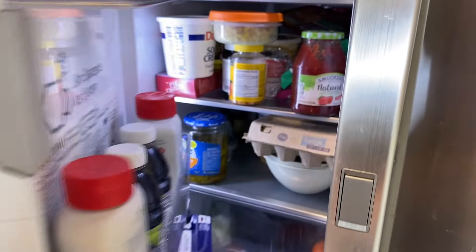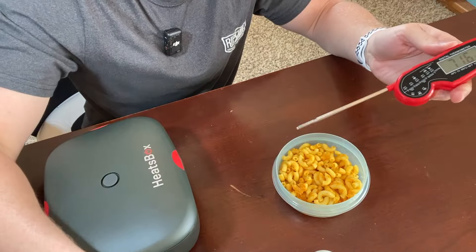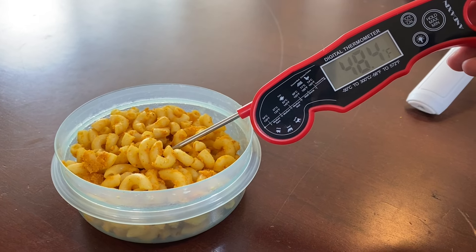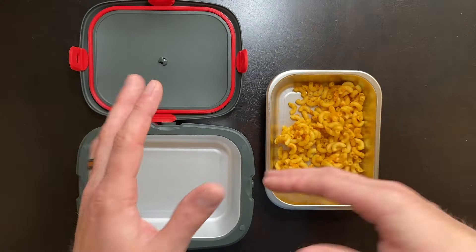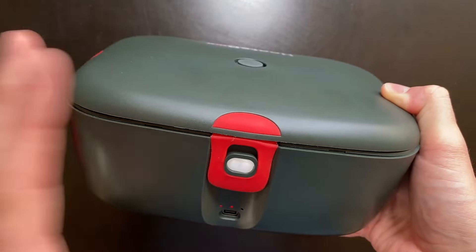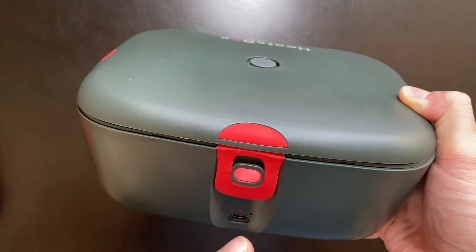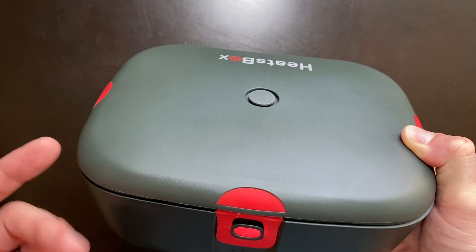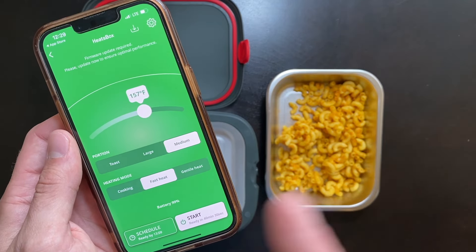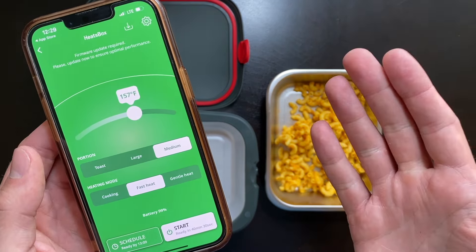I grabbed some leftover macaroni from the fridge to test how long it takes to heat up from refrigerator temperature. Before going into the Heatsbox, we're getting about 48.5 degrees Fahrenheit. There are two different ways to heat the macaroni: the conventional method, where you just click the button and it heats the interior to 176 degrees Fahrenheit, or the smart controls built into the app. We're going with the app option because it has a dedicated timer built in.